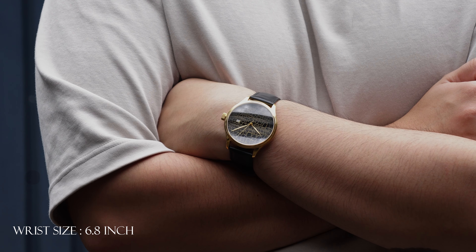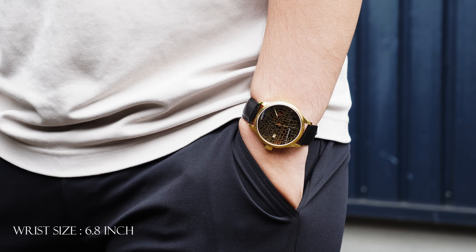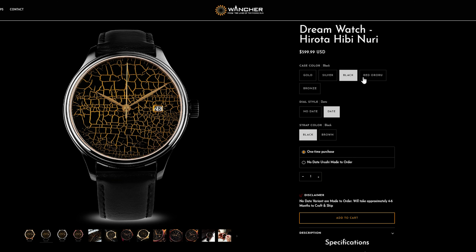The watch wears comfortably on wrists 6.5 inches and larger. The 42mm case showcases the handcrafted Urushi dial's artwork while keeping the lug to lug size minimal, so it doesn't feel too big compared to other 42mm watches.